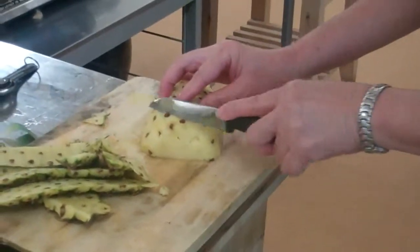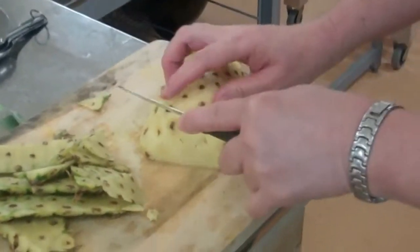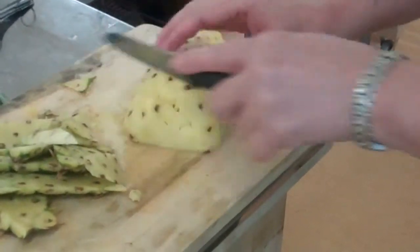You can see — the first cut is the deepest. See how? Take a small knife, and there you are.